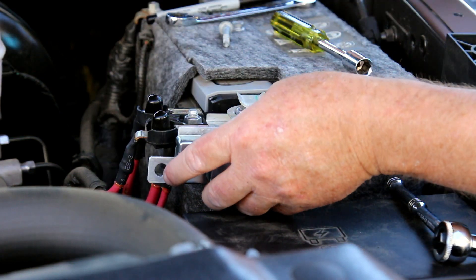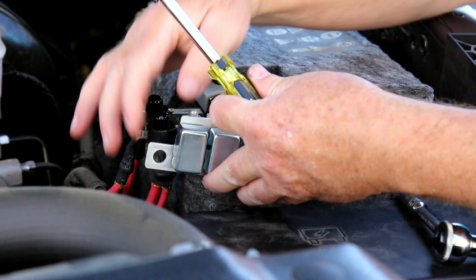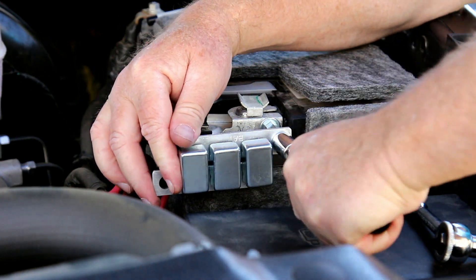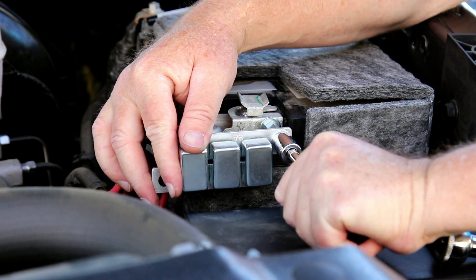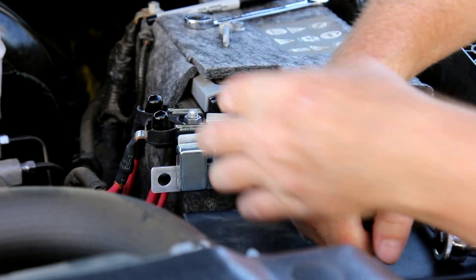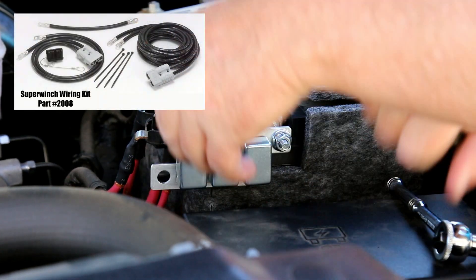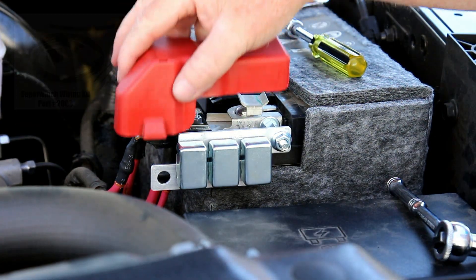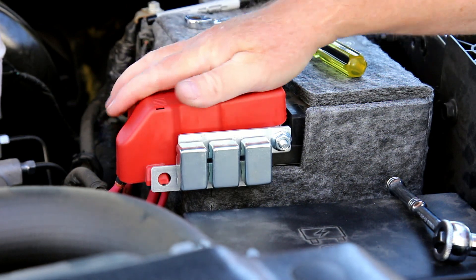I installed the circuit breaker followed by a washer and a nut. A nylock nut can be used, or a shouldered nut as I used here. Now the positive battery cable from the winch, which I have mounted on the trailer, will be connected lower than the top of the battery and still easily accessible.